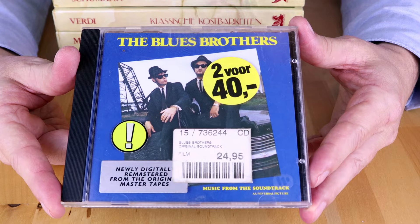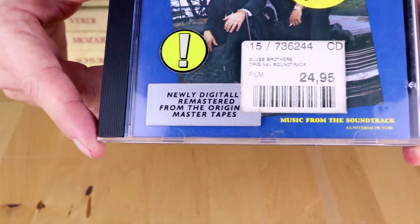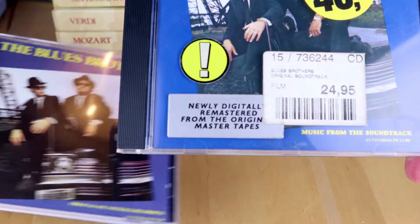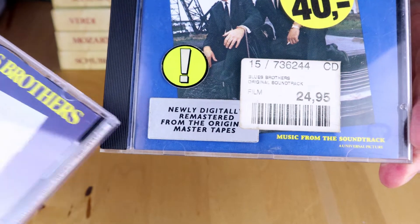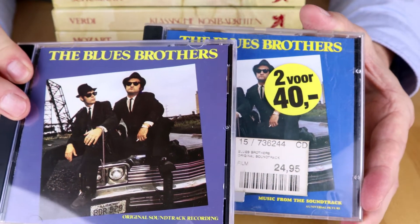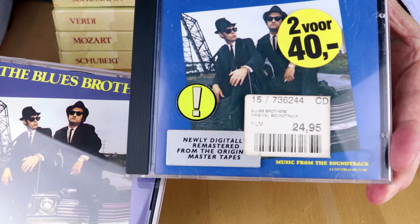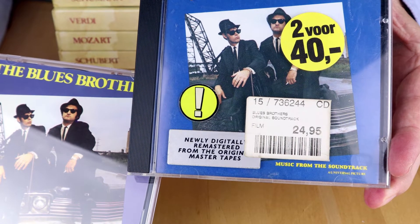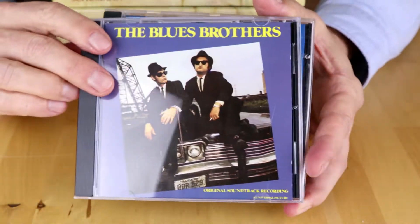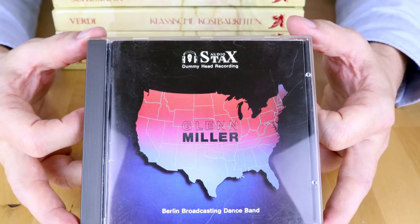Another find: everyone knows the Blues Brothers, but this is the remastered version. I already had the original. Unfortunately, most remastered versions are just louder and more compressed. I listened to a few songs on both CDs and I believe this edition suffers from the same fate — just louder and more compressed. Definitely not a better edition than the original.